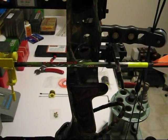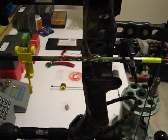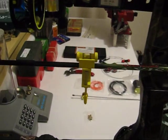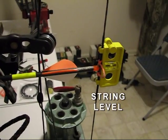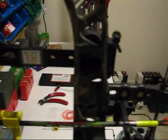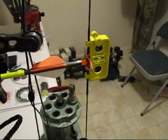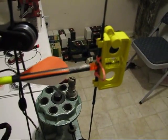This bow is already set up with all components mounted, but I'll talk you through the simplicity of setting those things on, mounting them, and adjusting them — they're really not that difficult. Some things you will need: an arrow level, a string level, your gadgets mounted such as this extended sight, your arrow rest mounted. You will set your nocks and your points this way. Let's go ahead and talk about getting things basically mounted.